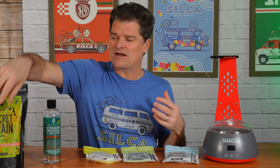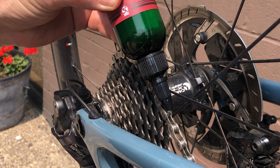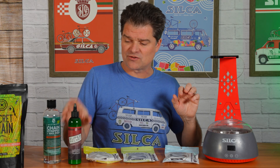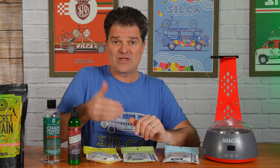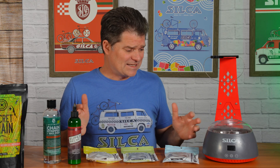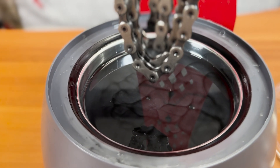If you cannot hot wax in the moment, we are the only top-off emulsified drip wax that is identical to the hot wax. This stuff is basically the hot wax emulsified and suspended in a carrier liquid. You can top off your hot melt with the Super Secret drip wax to keep it going in between hot waxing. For a normal person, that might look like every 250 to 300 kilometers you're topping off, and then maybe every 1,000 to 1,200 kilometers you're re-hot-melt waxing the chain to really reset the whole system.